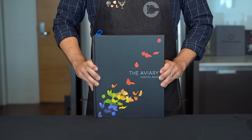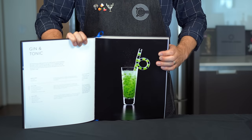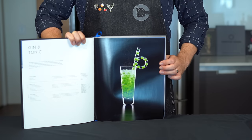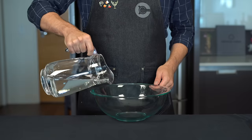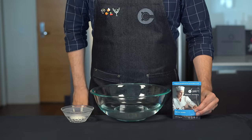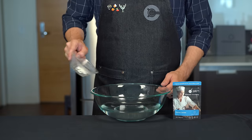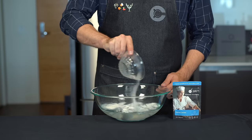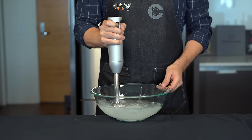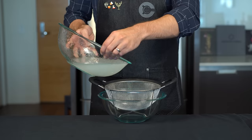When we break out the Aviary cocktail book, we're about to get fancy. The hardest part is making the cucumber spheres. We start by adding about a liter of filtered water to a bowl, then add 7.5 grams of sodium alginate — derived from brown algae or seaweed — which is a key part of the spherification process. Using an immersion blender, blend until no clumps remain, then strain it through a chinois and let it rest for at least an hour, up to 24 hours.